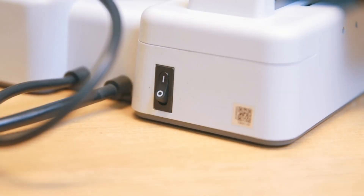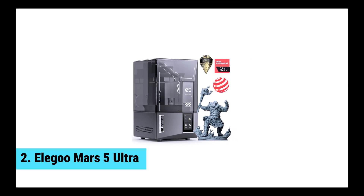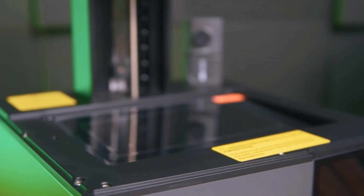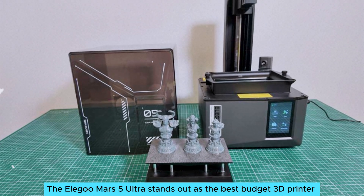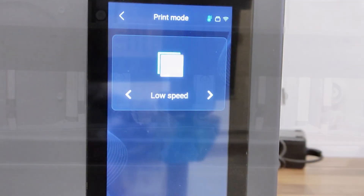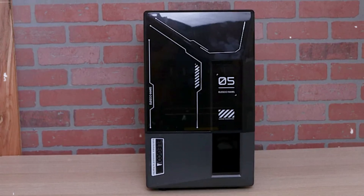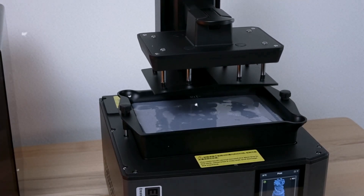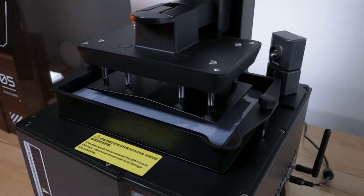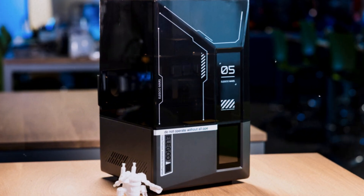Next, you'll meet the resin maestro that turns miniatures into magic. At number two, we have the Elegoo Mars 5 Ultra, the best budget 3D printer for miniatures. Ready to elevate your miniatures game? The Elegoo Mars 5 Ultra stands out as the best budget 3D printer for tabletop enthusiasts. You'll appreciate how it delivers sharp details in every print, especially when using high-definition resin for optimal results. A smart resin sensor alerts you when levels dip, ensuring you're never caught off guard, making your printing experience more seamless and less stressful.